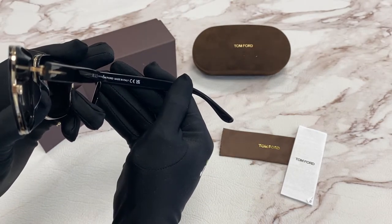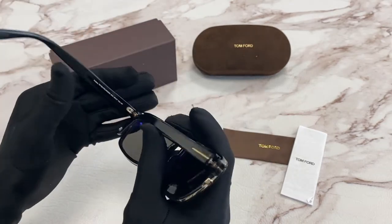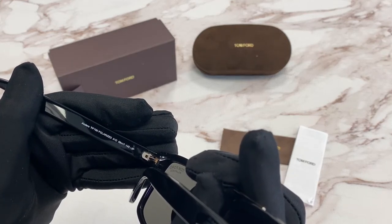It is made in Italy. It has a size of 58 for the lens, 17 for the bridge, and 140 for the temple.